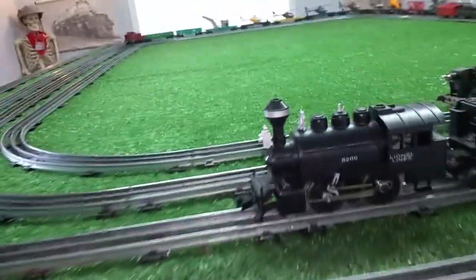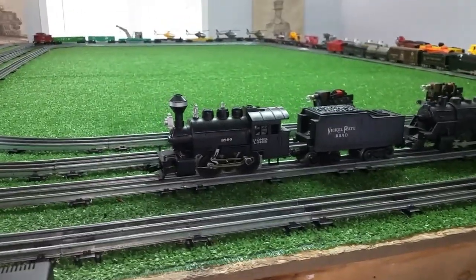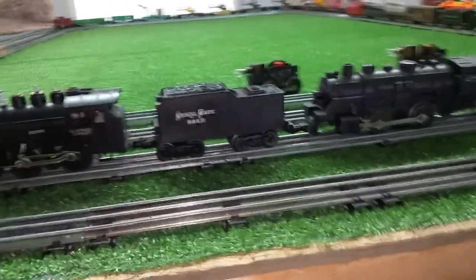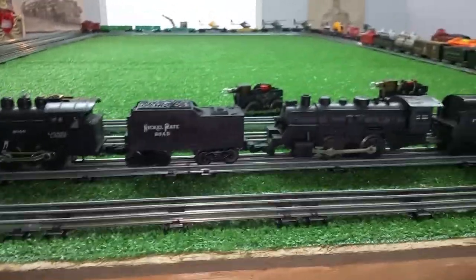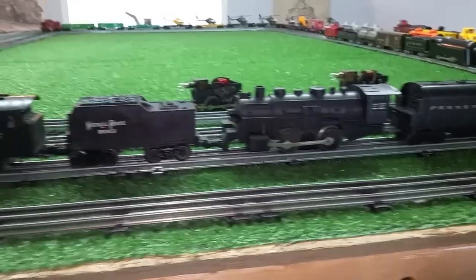Greetings, Benjamin J. from Ben's Trains with another in the series. I got a question about adding a front coupler to steam locomotives, if I had ever done it. I've done lots of videos on several locomotives that I've added front couplers to so I could run them as double headers.